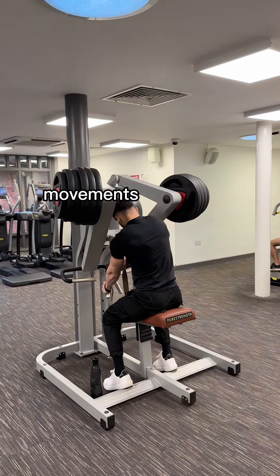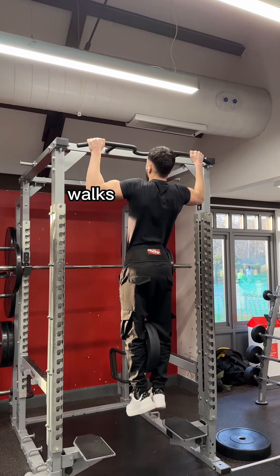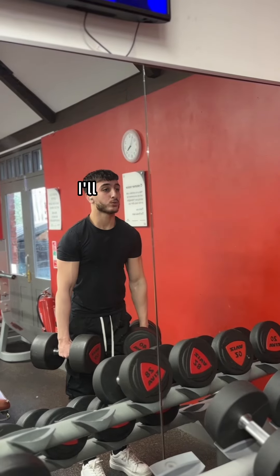That's pretty much all you need for forearms. A bonus tip would be to do heavy back movements, ideally without the usage of straps, and to get good at carrying heavy things. Exercises such as farmer's walks would be phenomenal.